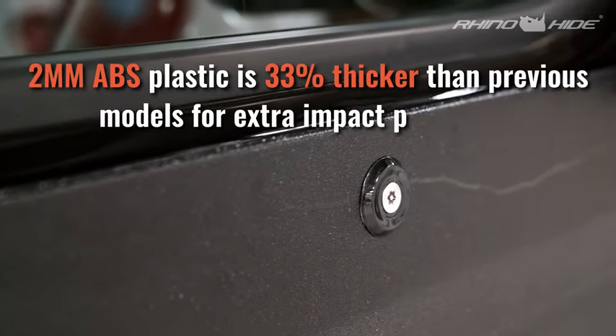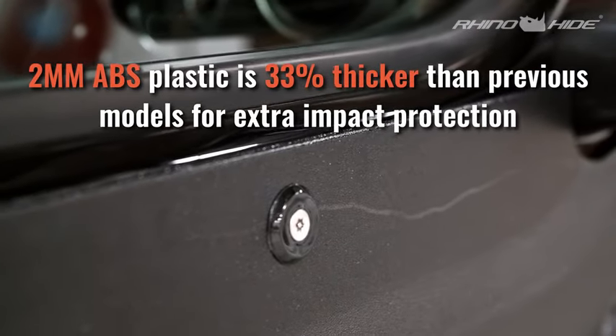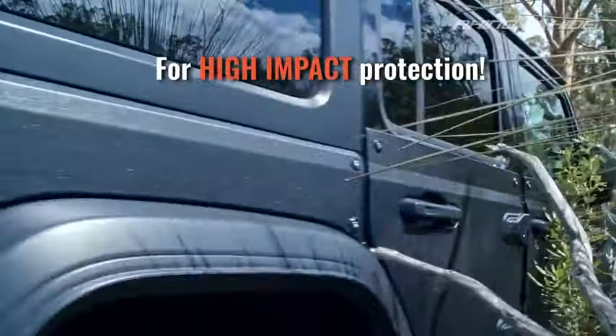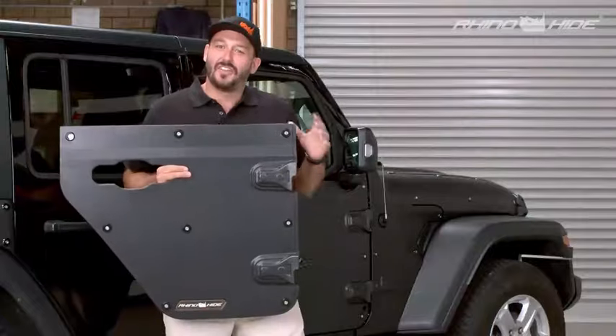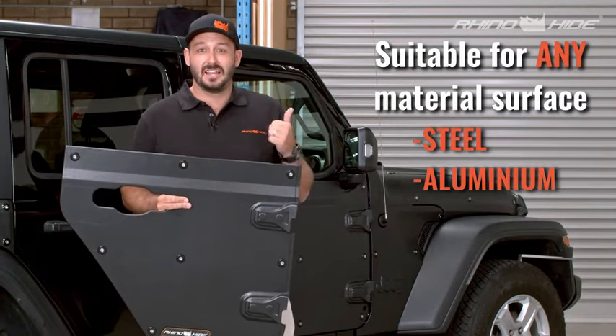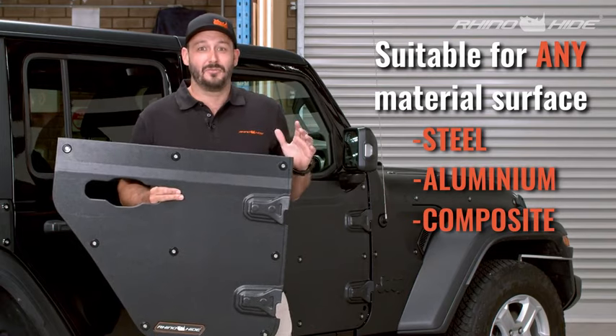The panel itself is 2mm thick ABS plastic — a high impact plastic that will really take some abuse. Another huge advantage of this system is it can be applied to not just steel vehicles; aluminium or composite vehicles is no problem.